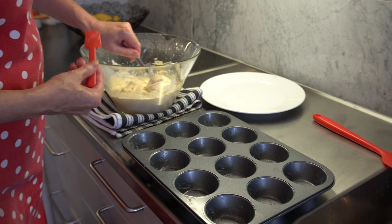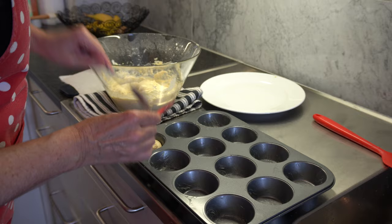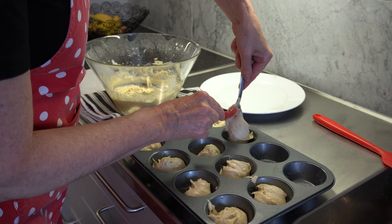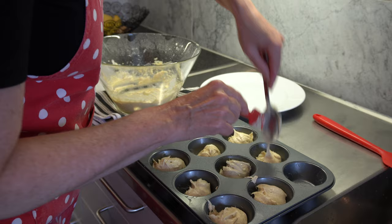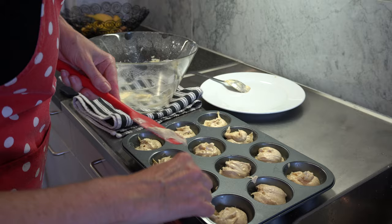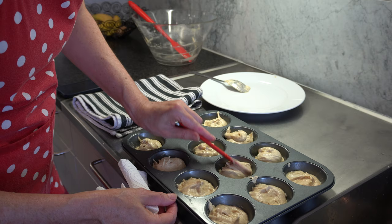Now we're going to scoop the batter into our cupcake tray. I like to use an ice cream scoop but I don't have it here, so I'm going to grab a dessert spoon and fill them until they're about two-thirds full — a heaped tablespoon each. I love baking cupcakes because it's about 15 minutes prep and about 15 minutes to bake, so they're ready in no time — a great one to bake with children because they can have fun decorating them. Grab the spatula and just smooth the top slightly and check that they're all reasonably level.